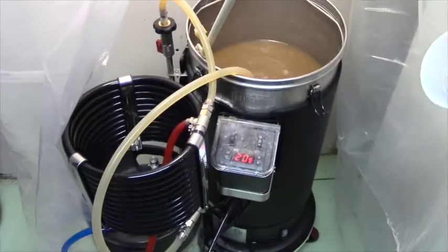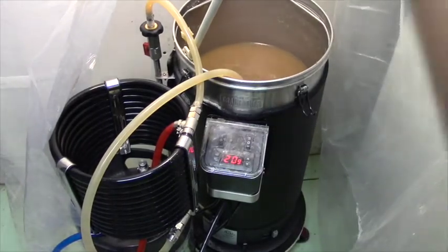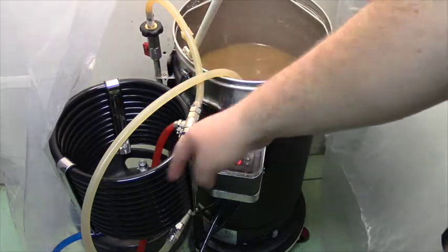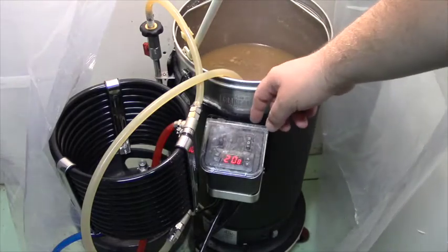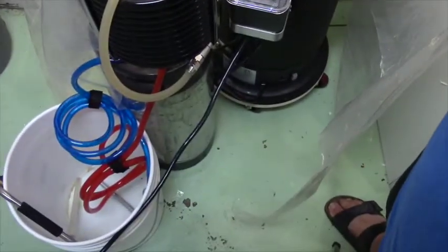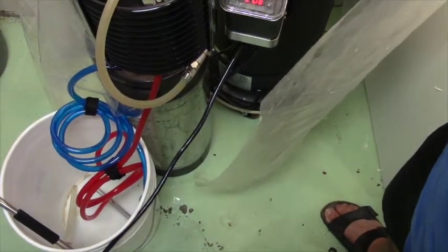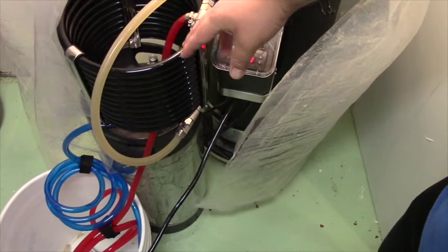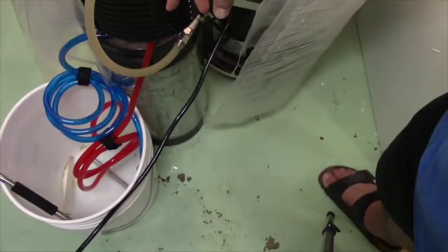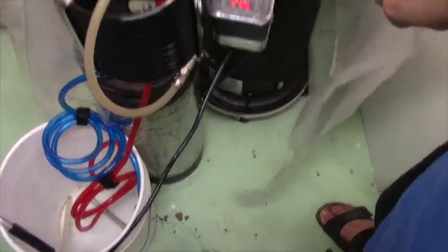You'll see this contraption to the left — this is a counter flow chiller that comes with the Grain Father. It's pumping the wort up through this chiller and it circulates back in. Down here are some tubes not connected yet — they connect cold water into that piping. The beer is in an interior line and we pump cold water through the exterior line; the hot water takes the heat out of the beer. We'll save that hot water for cleaning later.